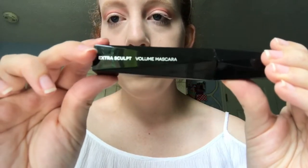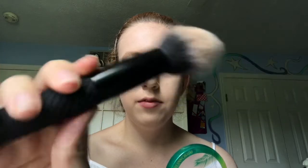I will be curling my lashes and using the Kiko Extra Sculpt Volume Mascara. For bronzer to warm up my face I will be using the Physicians Formula Butter Bronzer and the BMX 130 brush by Royal and Langnickel.